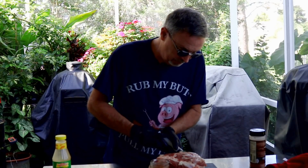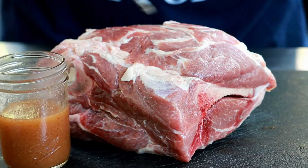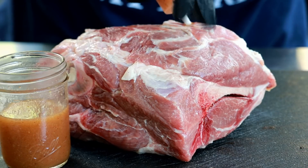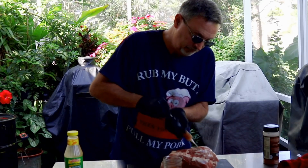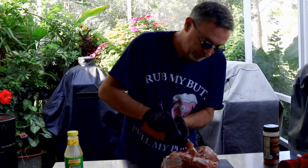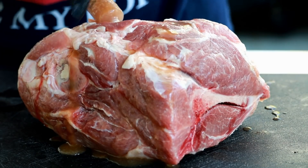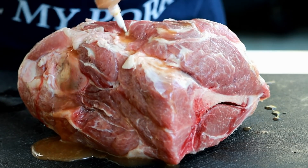All I'm gonna do here is inject this Boston butt about every inch. If you've not used injections, you'll see the meat kind of swell up from the liquid. Generally speaking, you'll know you've got enough in it when you start injecting and it's coming out other holes. You can see it's starting to come out the side even though I'm injecting up here at the top — we've got plenty in this guy right now.